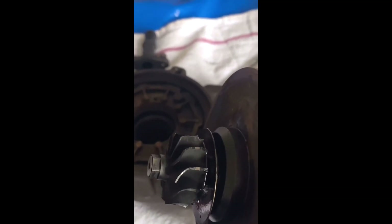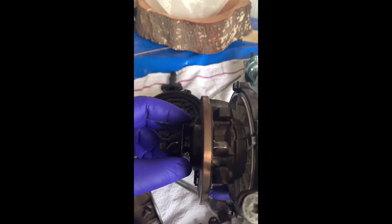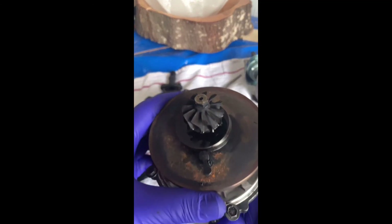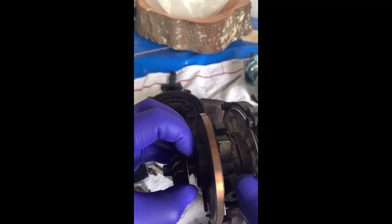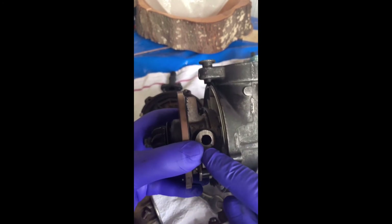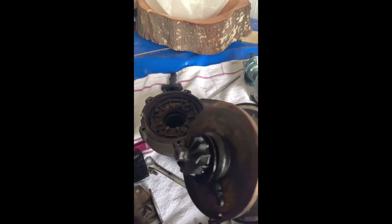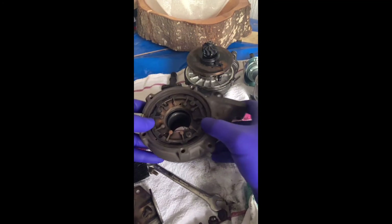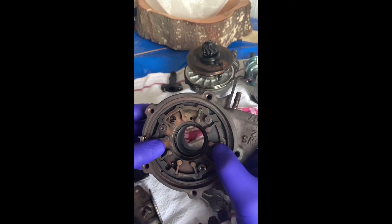Absolutely knackered. So what I'm gonna have to do is contact the seller and see if they can sort something out. But yeah guys, this is toasted. The oil seal is gone, so there's oil pouring in from this side into the exhaust side and it's absolutely destroyed. So that's that — I'll message the seller and wait for their response.